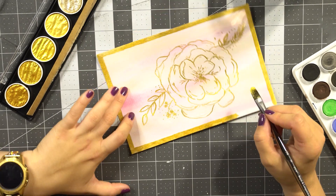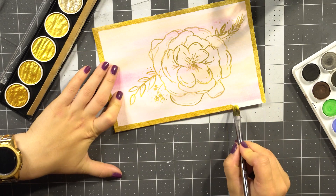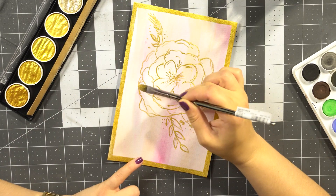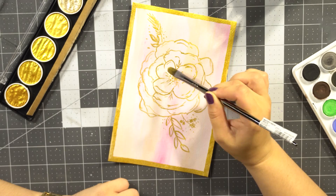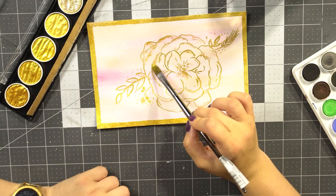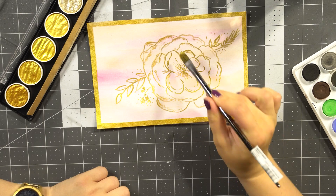Alright, so here's that painting, and then I went over with a dry brush and gave the flowers some details, a little bit of texture and some shadowing, just to kind of fill in that emptier space.